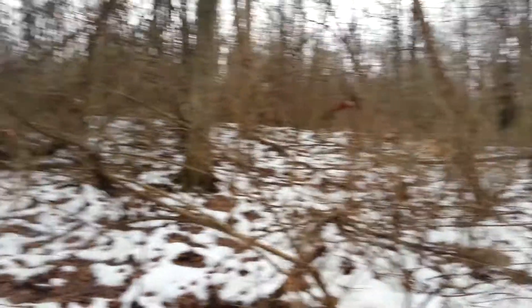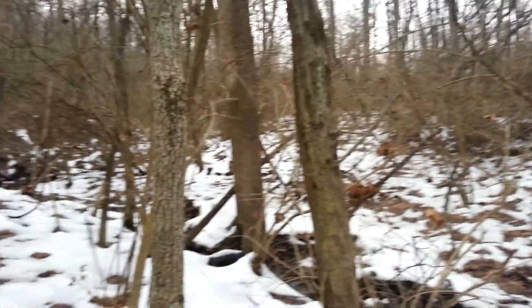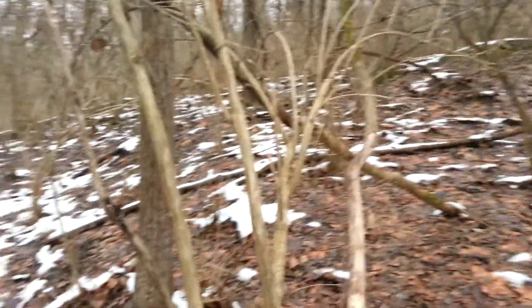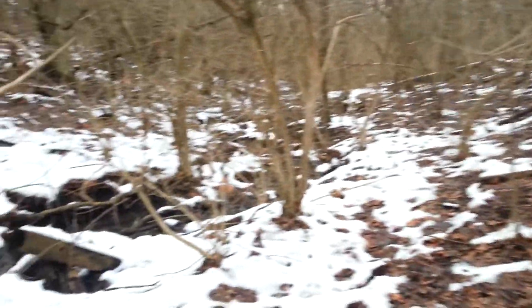Hey guys, I'm out here in the middle of the woods, just kind of wandering around. Sorry about that. I came up on a creek here.